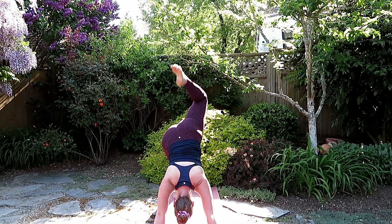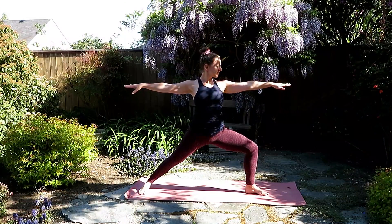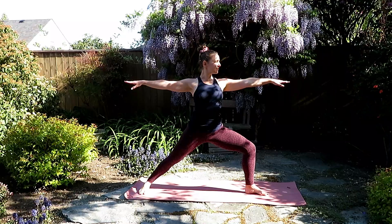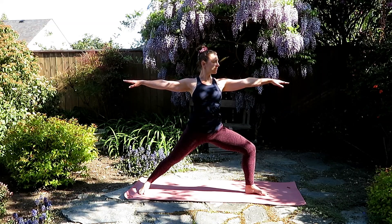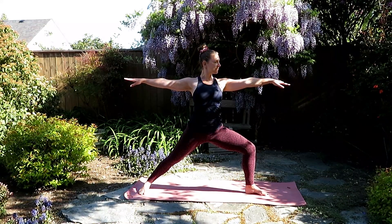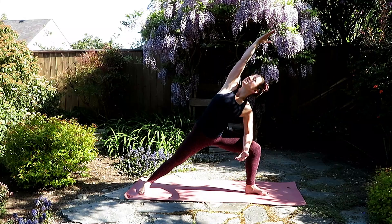As you inhale, reach the right leg up to the sky, bending into the knee, and step forward between the palms. Inhale brings you up into that lunge, and exhale to stay. Staying for another breath here. Inhale, open the back foot, pivot that left foot into 45 degrees, and find warrior one. As you inhale, reach up and over, and as you exhale, settle into warrior two. Bringing the right elbow to the right knee, windmill the left arm up and over, side angle pose.